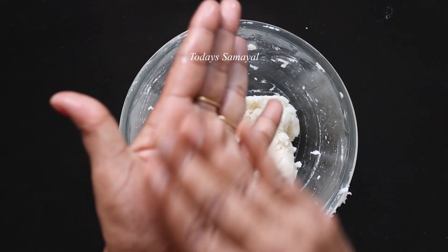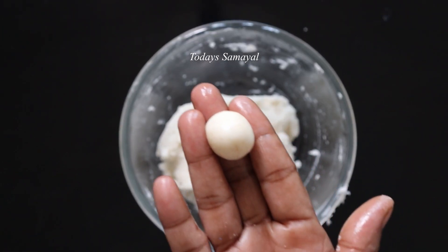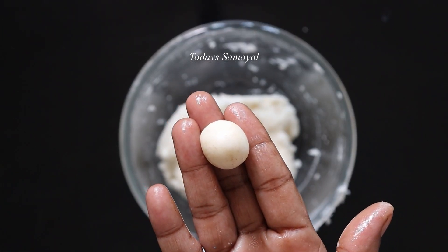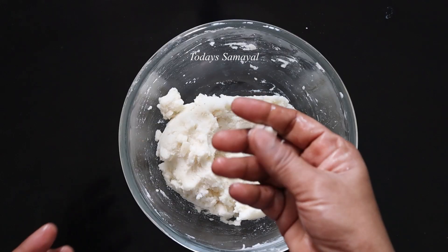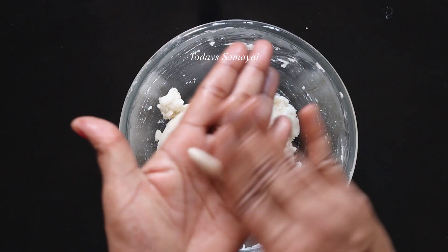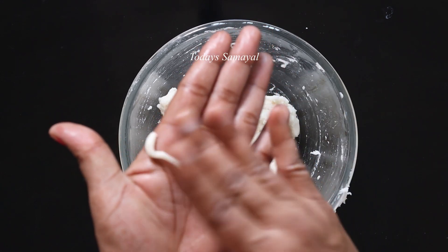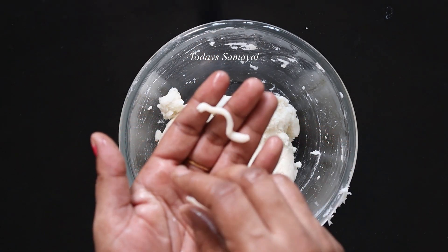If you have a medium size, you can put a small piece and it will be soft. Now, this is the piece. If you have a piece, you can cut it in a little bit. If you want to use the knife, you can use the knife to do a little.